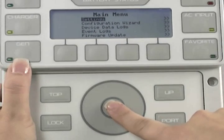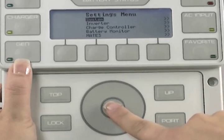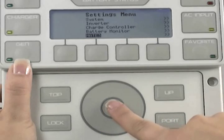Make sure that Settings is highlighted and press the center of the wheel to select it. Scroll the wheel to select Mate 3, then press the center of the wheel.